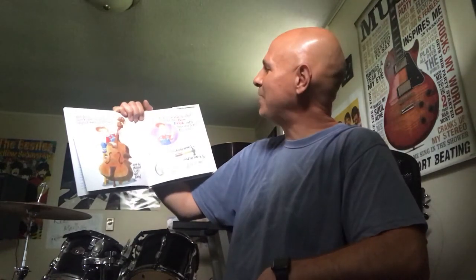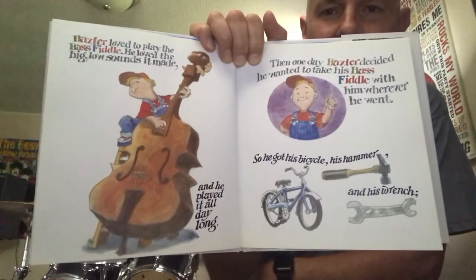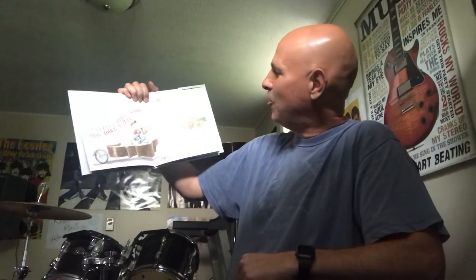Then one day Baxter decided he wanted to take his bass fiddle with him wherever he went. So he got his bicycle, his hammer and his wrench. And when he was finished hammering and wrenching, he had mounted the wheels on the bottom and the handlebars on the top with the seat, and he put a great big ahooga horn on the front. He called it Baxter Barrett Brown's bass fiddle bicycle, and off down the road he went.